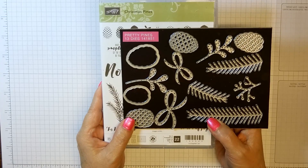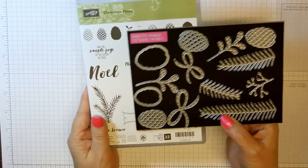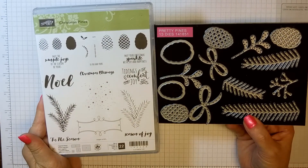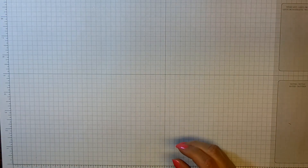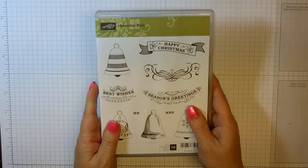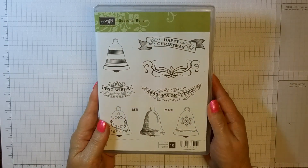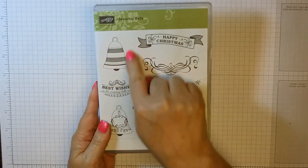We're going to use the Christmas Pines Bundle, and if you buy them together you will get 10% off, which is a great deal. We're also going to use the Seasonal Bells Stamp Set, and this also comes in a bundle with a punch that's a bell shape.